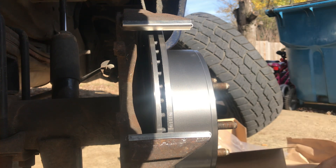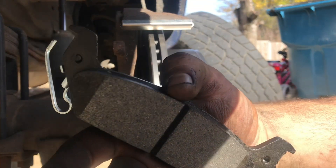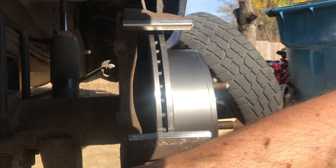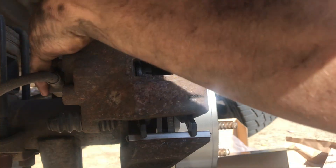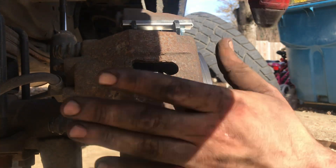Grab your outboard pad and install it just like so. Once you've got it all locked into place, you want to make sure you grease all your contact points and make sure your guides are moving real easy in and out — no problems there. Then slip the caliper back on.